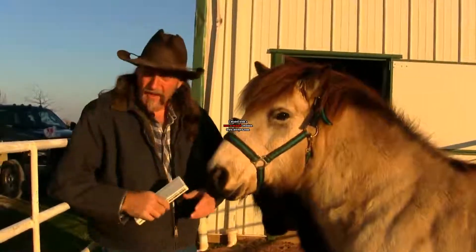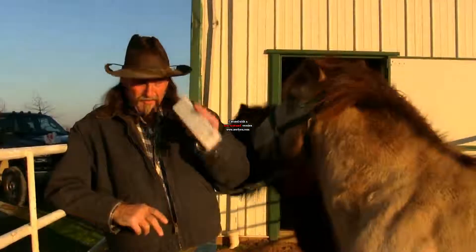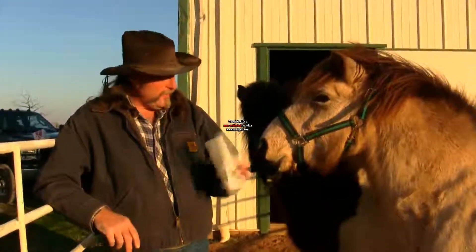Hi folks, this is another stall13.com video. We're going to talk about how to worm a horse. Kind of spooking the horse here — you can see their reaction in their ears. We're talking about their sense of smell and hearing.